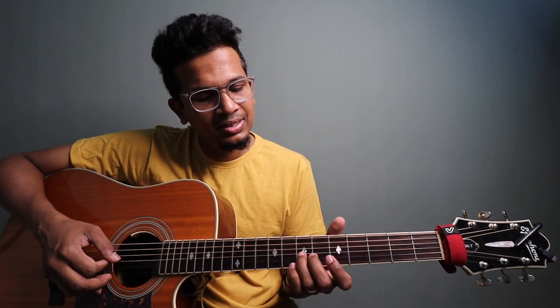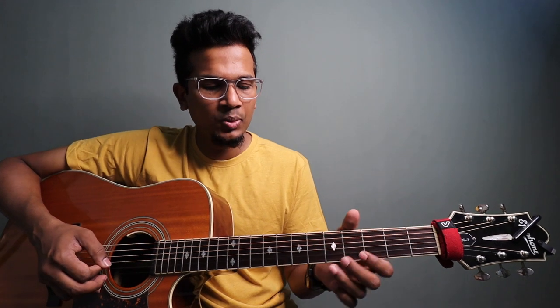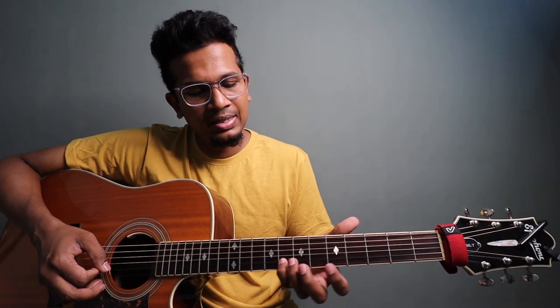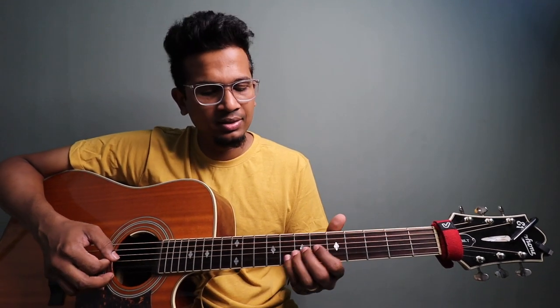And then, 3rd string, 7th fret. So 7th fret, 2nd string, 5th fret. The pattern goes: 7, 5, 7, 5, 7, 5, 8. So 8 is on 2nd string, and 5 and 8 are the 2nd string. So 7 is on the 3rd string.